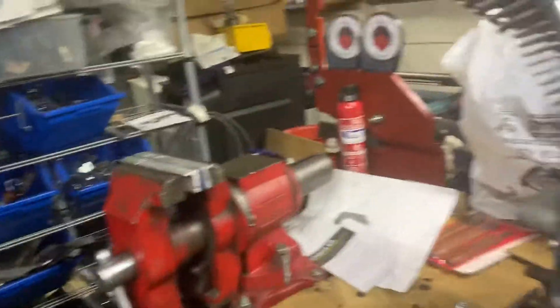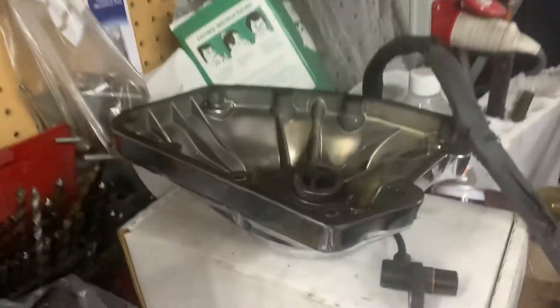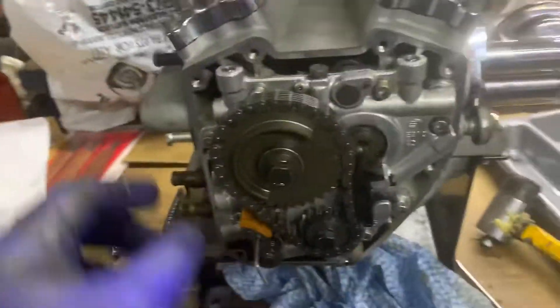We're taking off the main cover over here. As you can see, we'll clean that up a bit — it will be cleaned spotless.